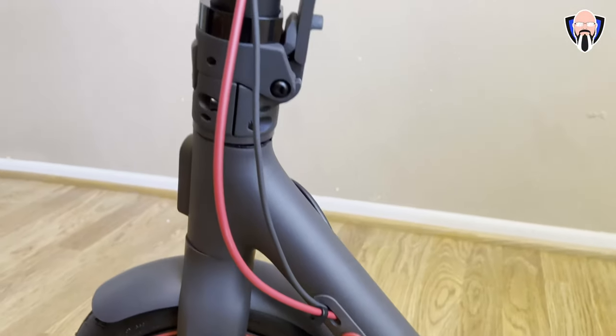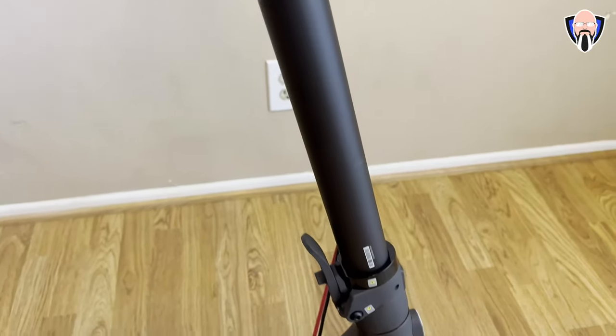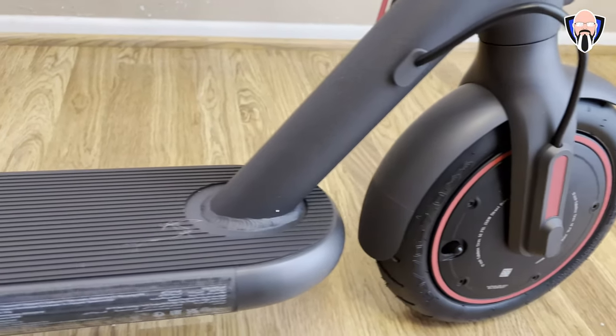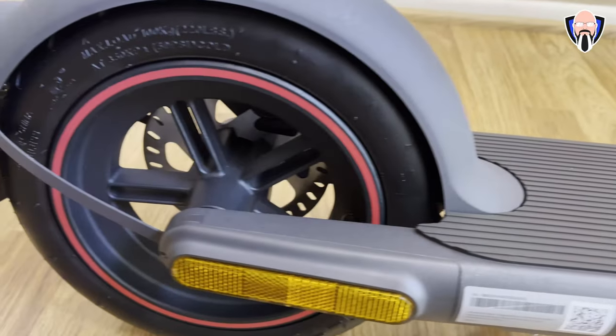Connection to the scooter requires Bluetooth, so there is no key fob. Some other scooters on the market do have that, but for the Mi scooter, you're getting the latest and greatest from Xiaomi with a lot of optimizations and updates.